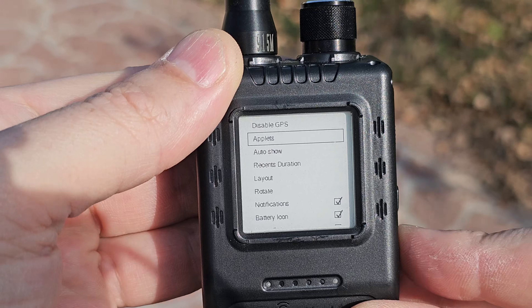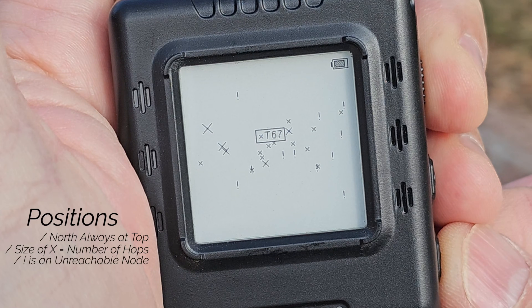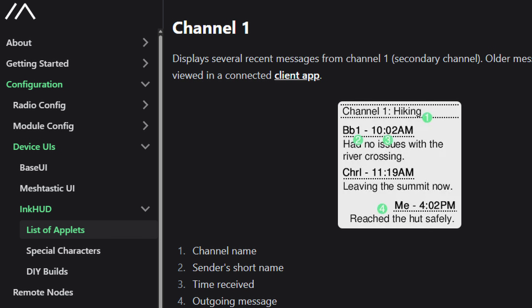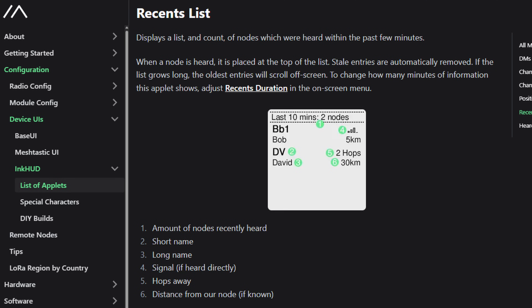Number three: it's InkHUD compatible. This device supports the alternate InkHUD firmware that provides user-selectable applets — presentation options you can turn on or off. Some examples include a crude map showing the relative position of all nodes, as well as nodes your device can see but that are beyond your hop limit. There's a channel messages applet showing the last few messages in either channel zero or channel one, a recents list showing nodes that are heard with signal strength, hops, and distance, and one for direct messages. InkHUD provides a quick glance-and-go option with unique information over the standard firmware.